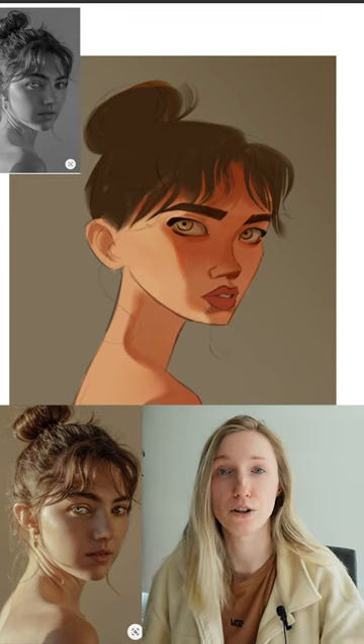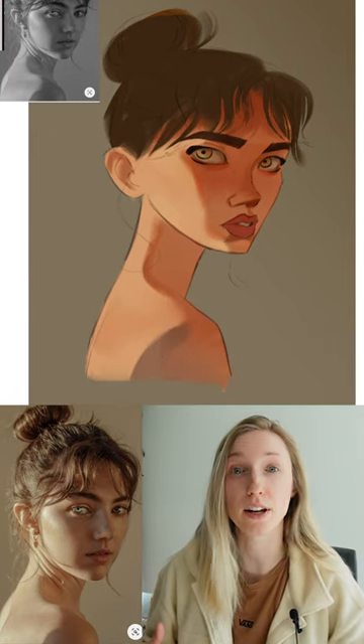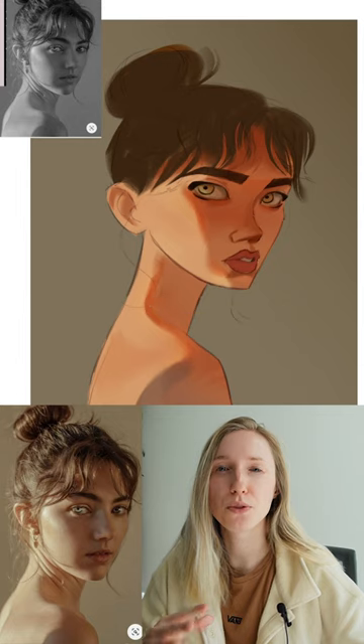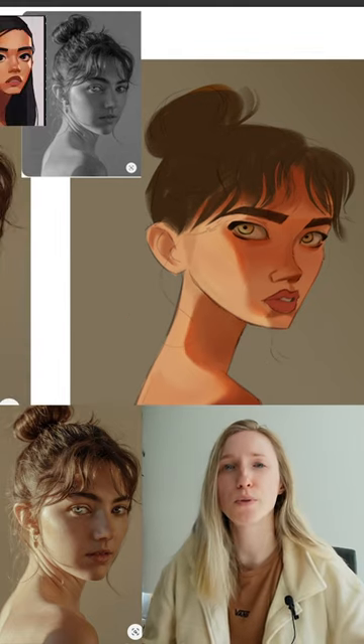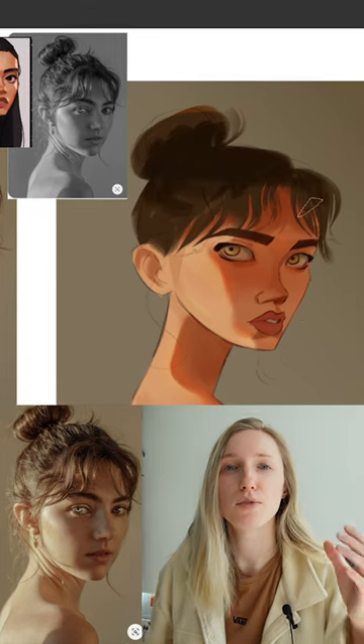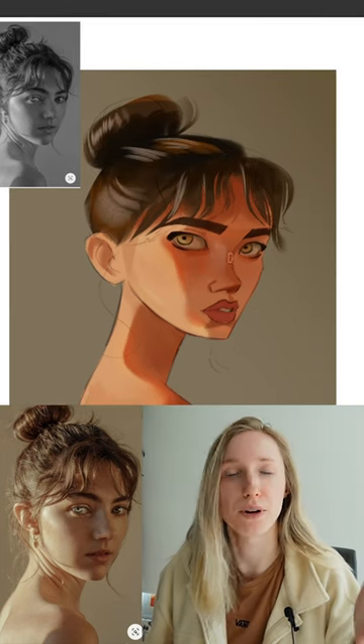So I stylized the character and I tried to apply what I learned from my previous study. I analyzed where the cool tones are, where the warm shadows are, where the cool shadows are. I always flicked between black and white, but I'm still so frustrated with the direction it's going.